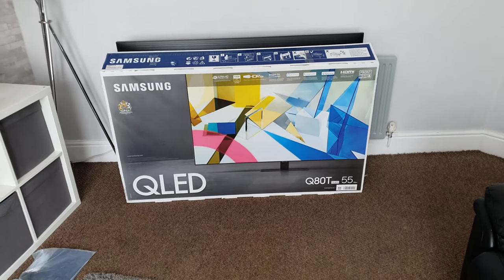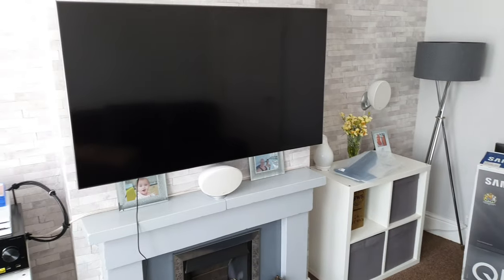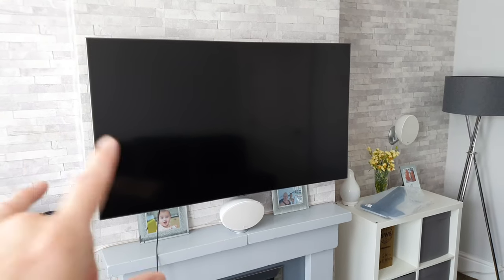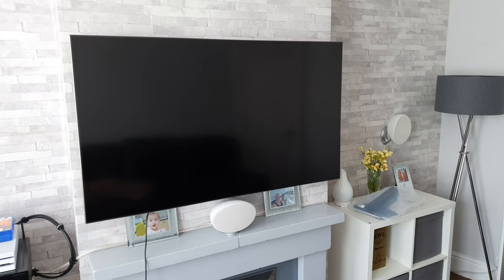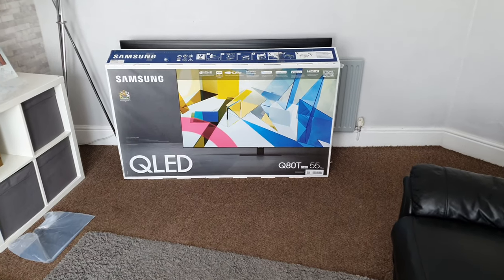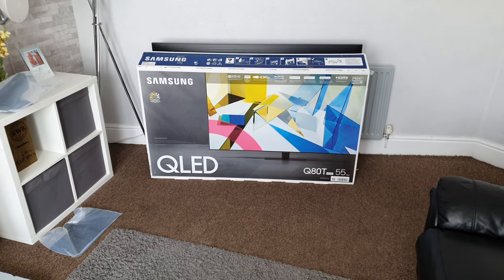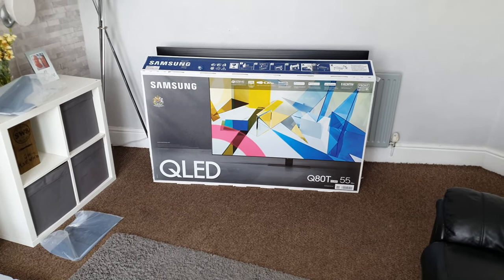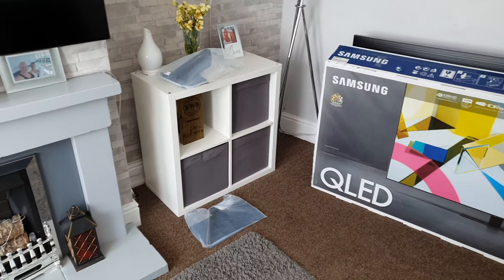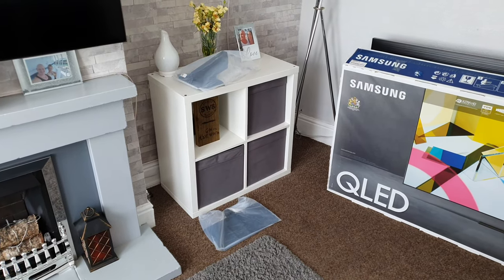We've got the box for it right there and that'll be coming in handy in a minute. As you can see at the moment it is wall mounted, so I'm going to be taking that down and removing the brackets off the back. I'm going to flip it over on its side and put a cover over it to place the screen down on top of, which will help protect the display. Then I can take the brackets off the back and we can start assembling the tabletop stand. I've got the parts for it right there and we'll take a closer look in a minute.